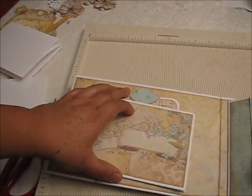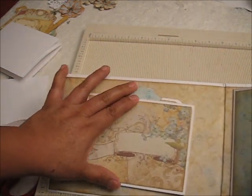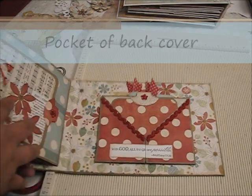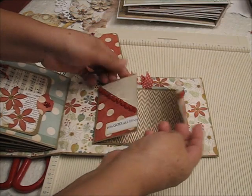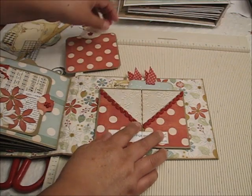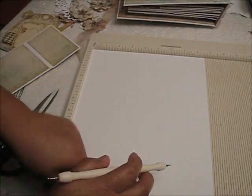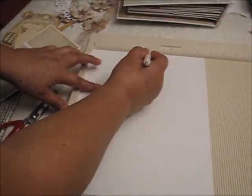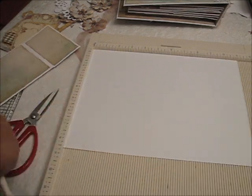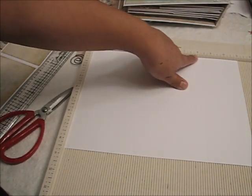If you want to leave space around the tag, don't make it too big. Now for this pocket page we need another 8½ by 11 sheet. We're going to make a pocket page that opens and folds down so you have room for tags. Score in the middle of the 8½ side at 4 and one quarter inches. Then turn the paper and score at 2¾ and at 8¼ inches.